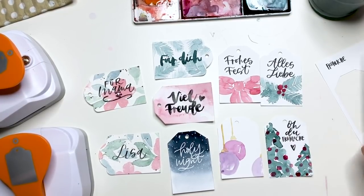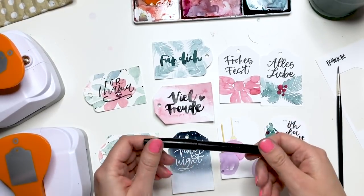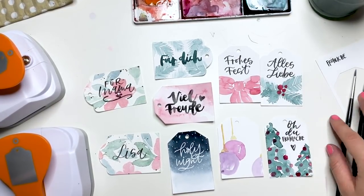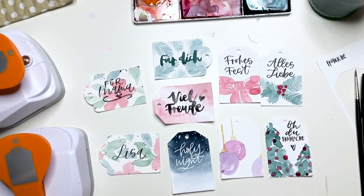Wer sich traut, kann mit einem Größe 2 Rundpinsel draufschreiben – muss man ein bisschen Übung für haben. Ansonsten geht es natürlich auch mit dem Pentel Touch Sign Pen total gut, mit einem eher kleineren Brush Pen, weil die Geschenkanhänger ja eher kleiner sind. Mit einem großen Brush Pen hat man da wahrscheinlich seine Schwierigkeiten. Man muss hier auch gar nicht unbedingt was draufschreiben – das kann man auch einfach so stehen lassen. Sieht auch sehr nett aus, wenn jemand sagt, seine Handschrift oder sein Lettering gefällt ihm gar nicht.